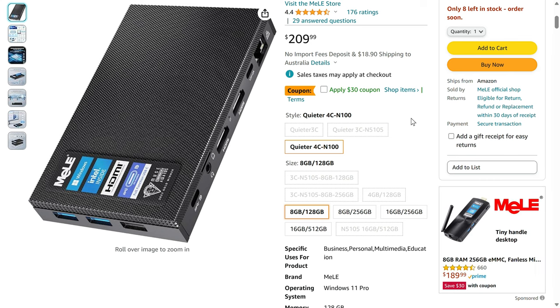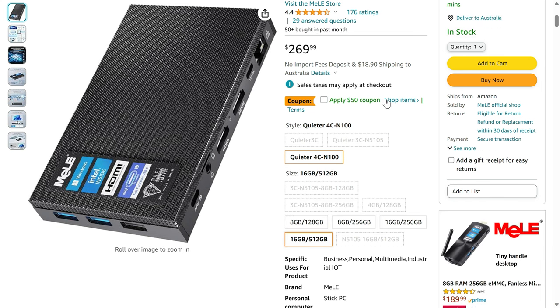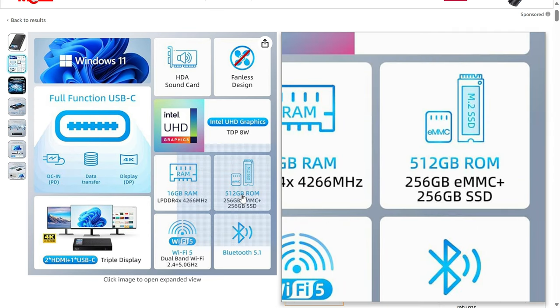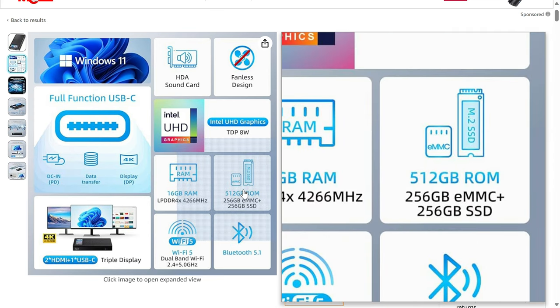Melee's Quieter 4C starts at $180 USD for the basic model, going up to $220 for the 16GB RAM, 512GB storage — and that's the one I've got for this video. This top model is a mix of 256GB eMMC storage and a Gen 3 NVMe for the other half.